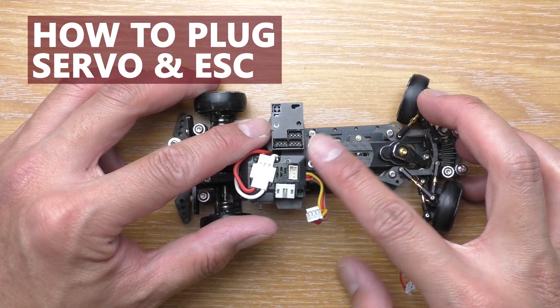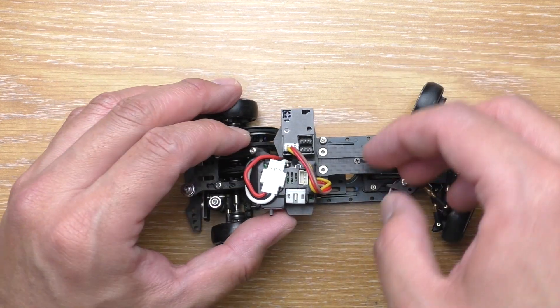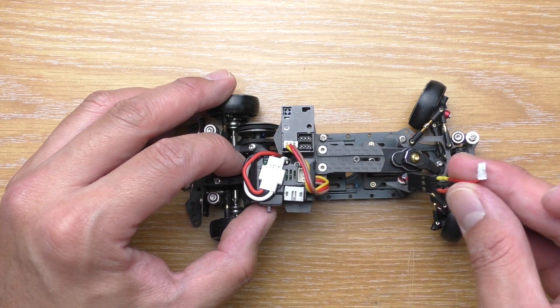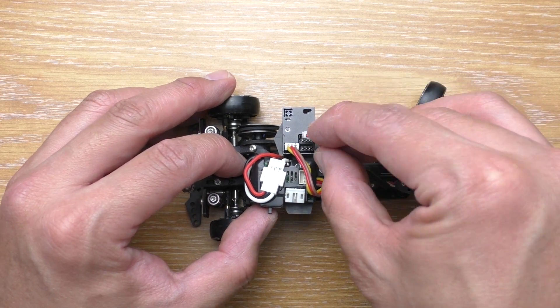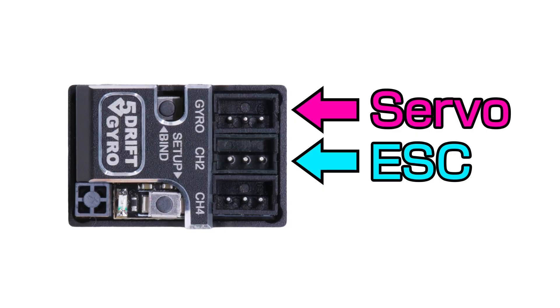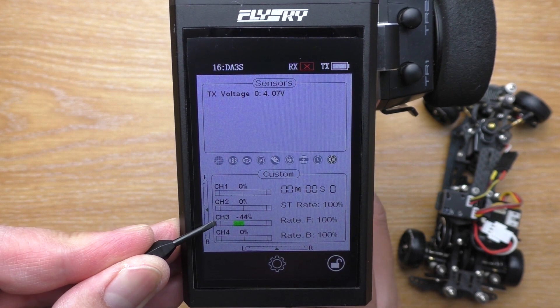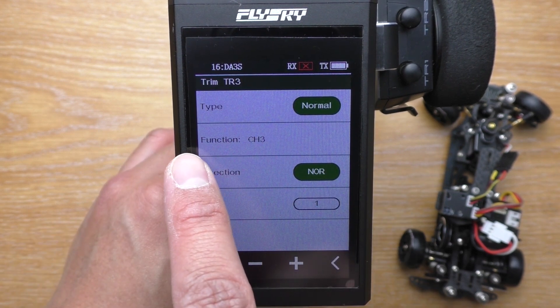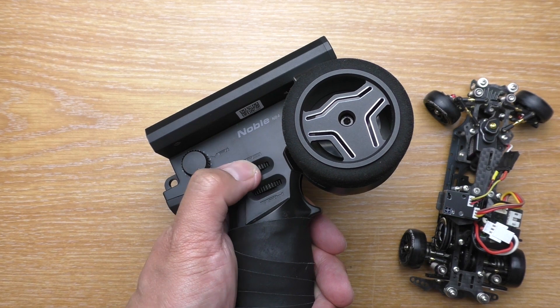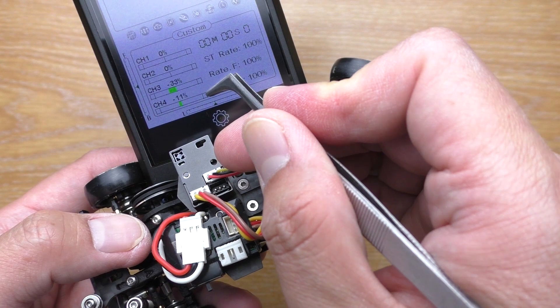Here are the channels you need. The ESC plugs into the bottom left, and the servo into the upper right. On the V5, the servo plugs into the port labeled 'gyro' and the ESC plugs into channel 2. The gyro gain is controlled via channel 3 on the transmitter, so make sure to set that to VR (variable rate) or a knob. The bottom right, or the last one, is channel 4.